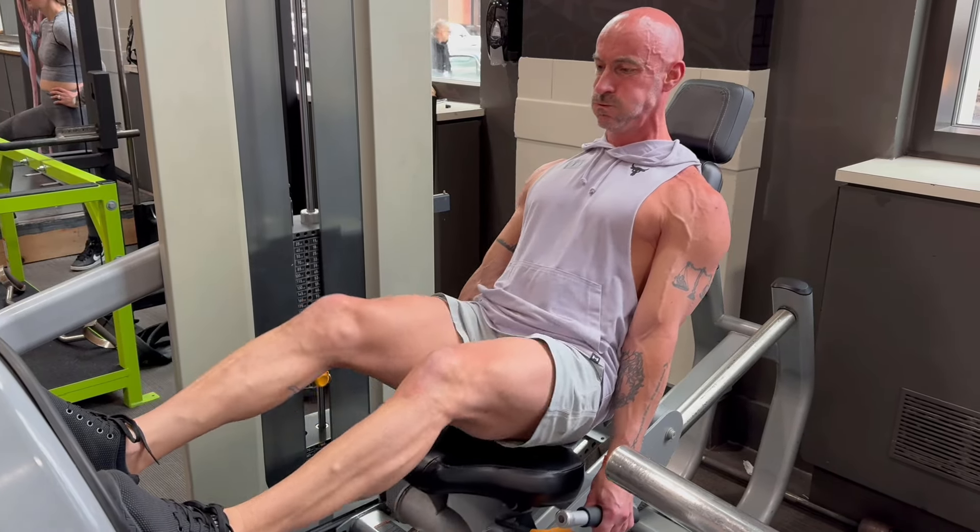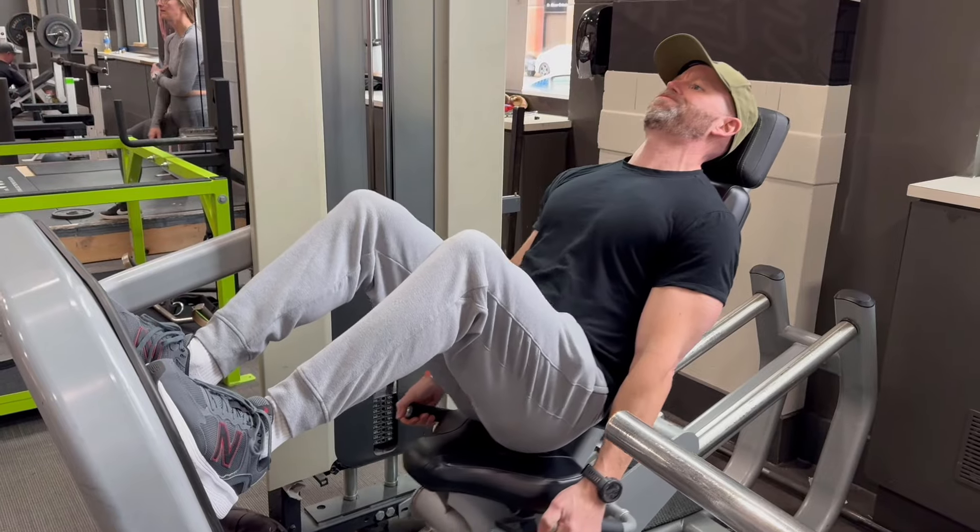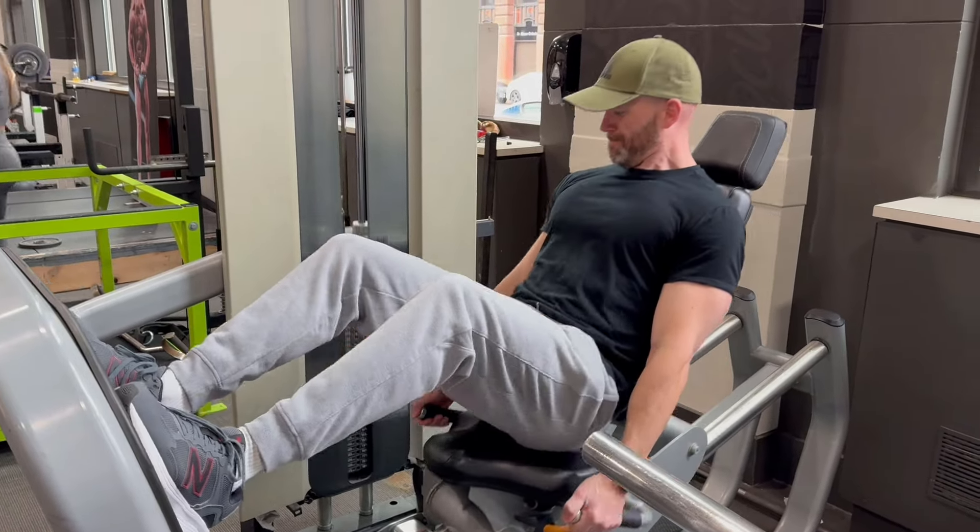Pretty much using the stack on this machine, just utilizing what we have here.